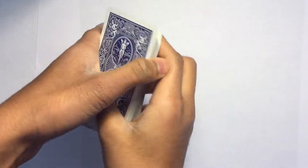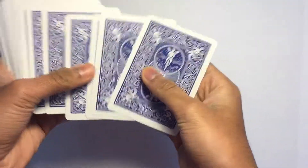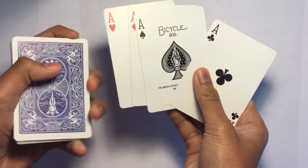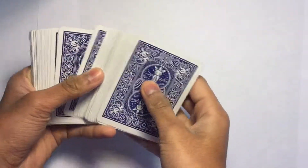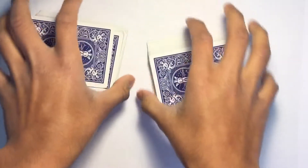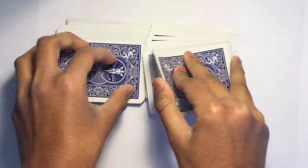For this trick you need a deck. First, you need to have four of one card — I chose the ace — and put them on the top. Then go to your spectator and shuffle the deck, making sure to keep the top four together.